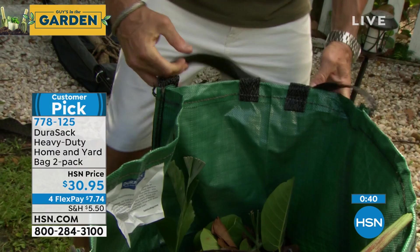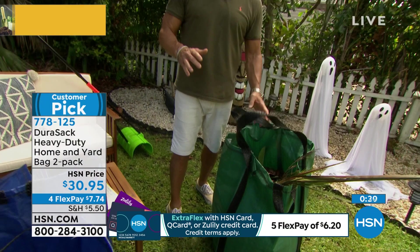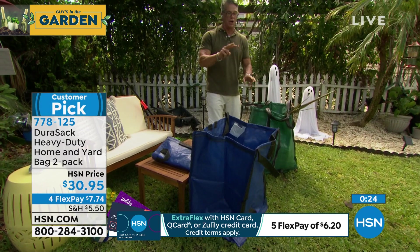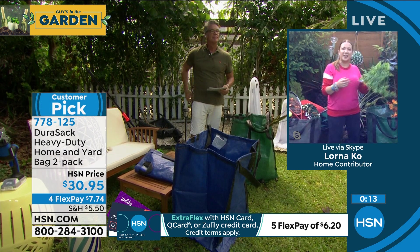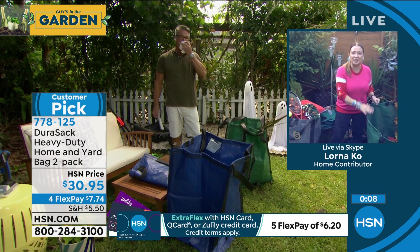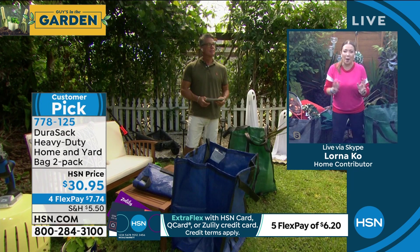Look at how much I've got in there and I haven't even filled it up. Sticks can go in — nothing is going to poke through. Look at how much effort went into making this completely durable: all double-stitch seams, heavy material. See the weave — it's like fiberglass on the inside. You have side handles here and handles on the bottom so you can tote it any way you want. You're getting two for a great price. Green two-pack, blue two-pack, or gray — and only HSN has the two-pack.